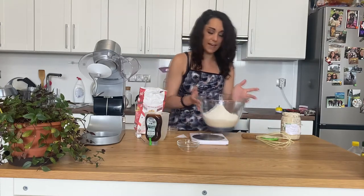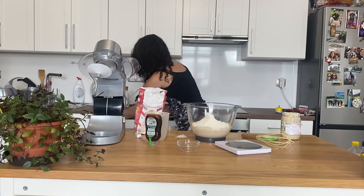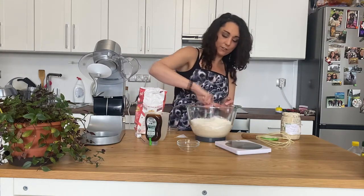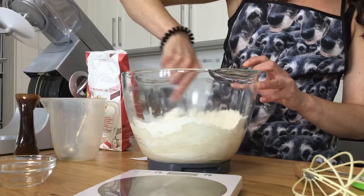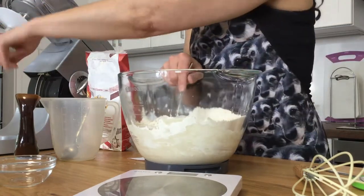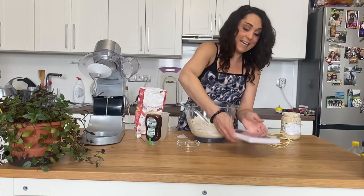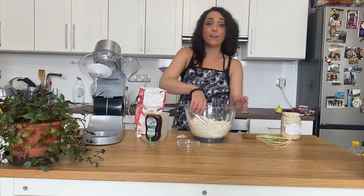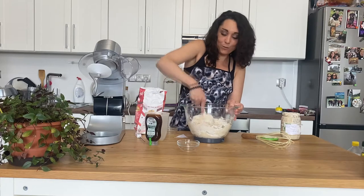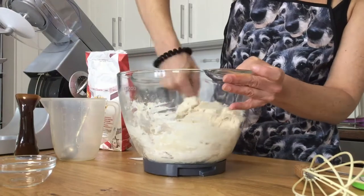Then I'm going to take my 9 grams of salt and dump that in. I'm going to take it off my scale and very lightly mix this — I'll get a big spoon or a spatula. I'm going to lightly mix this together to form sort of the beginning of a sticky dough. Then I'm going to put it onto my stand mixer and knead it with the dough hook for about 5 to 6 minutes. This is going to be a very, very stiff dough.